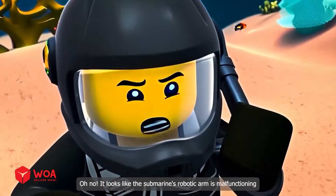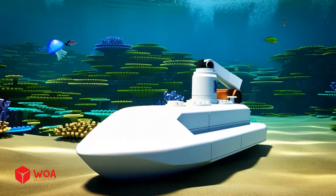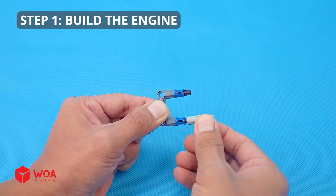It looks like the submarine's robotic arm is malfunctioning. I need to find a way. How to build the whirlpool. Step one: Build the engine.